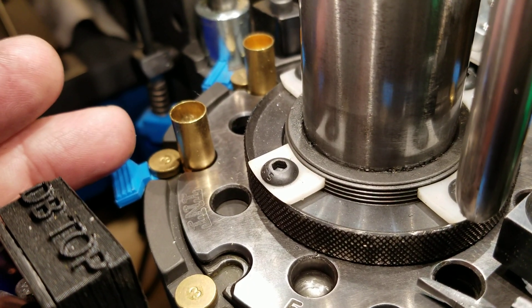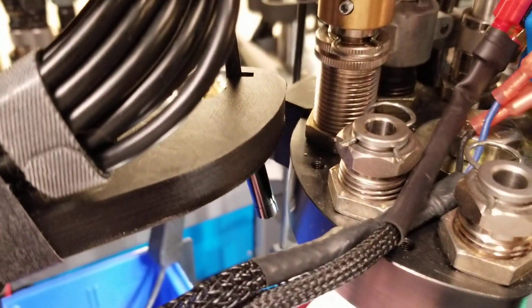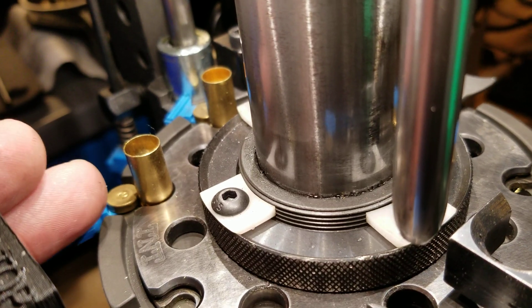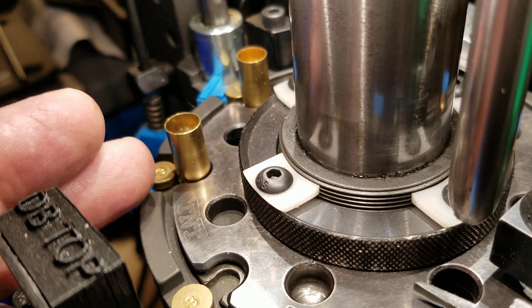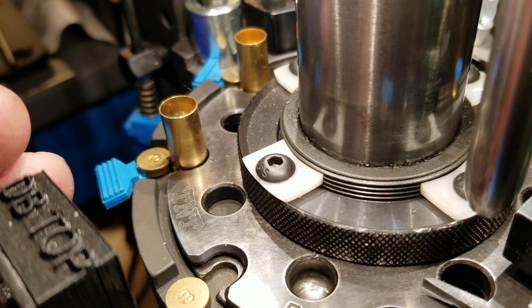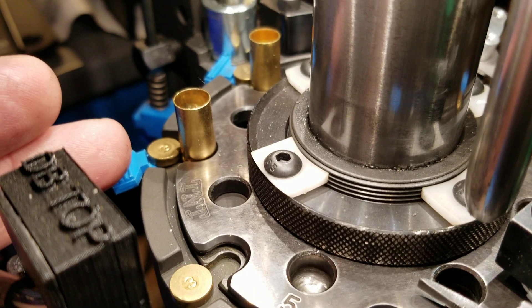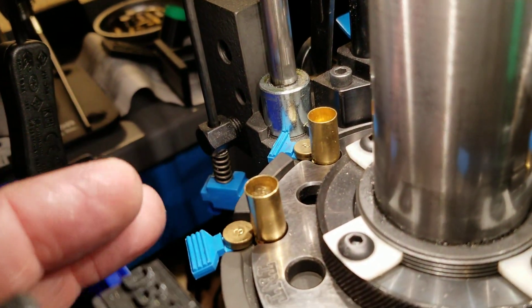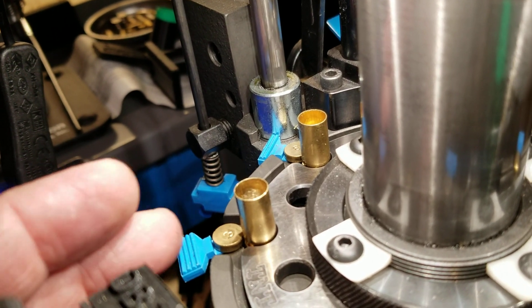This is where these little endoscope cameras come in really handy, because that one is set to take a look inside of that case. A lot of guys use these endoscope cameras to try to look at the cases as they're going by, but the only purpose we have for the endoscope camera is to take a look in this case if there's a stoppage — to see whether the powder is in there and what the level of powder is inside that case.